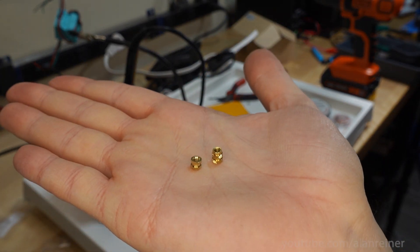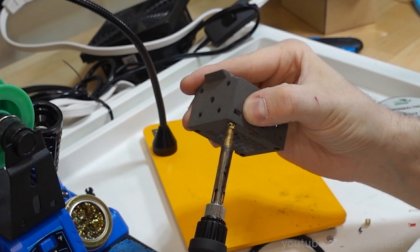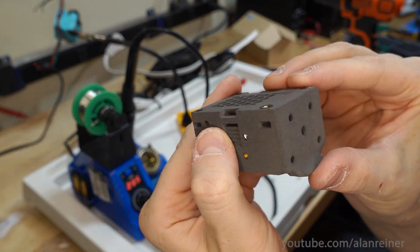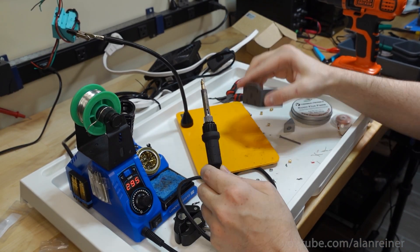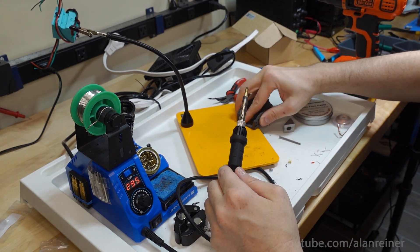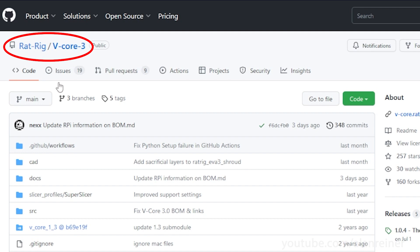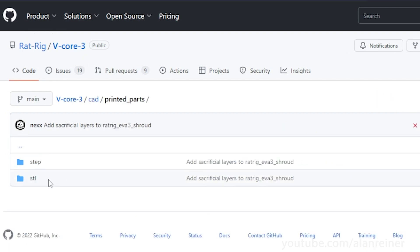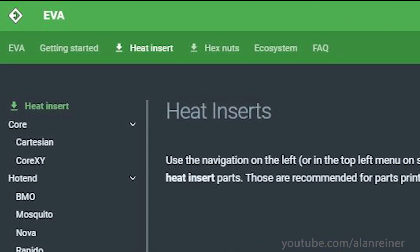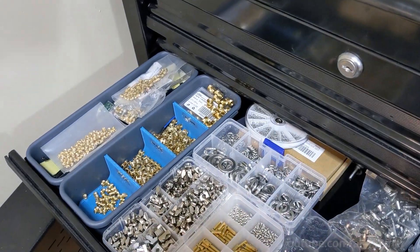Heat set inserts, on the other hand, require buying the actual threaded inserts and then using a soldering iron to melt them into the part. But the inserts are super cheap and they're fast to install once you have your soldering iron heated up. Once the insert is in there, the threaded hole is much more reliable since it's actually melted to the part. They're also a lot easier to design into 3D models and a little bit more versatile in where you can put them. They tolerate missized holes much better than captive nuts — you can even add them to parts that don't have fasteners by simply drilling a 4 or 4.5 millimeter hole in the part.